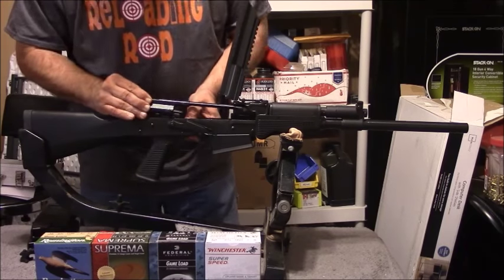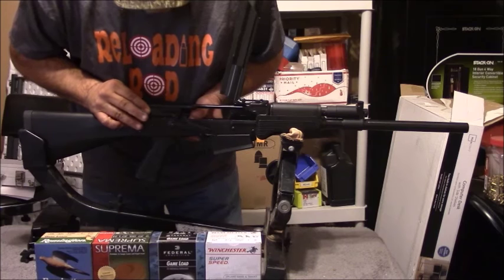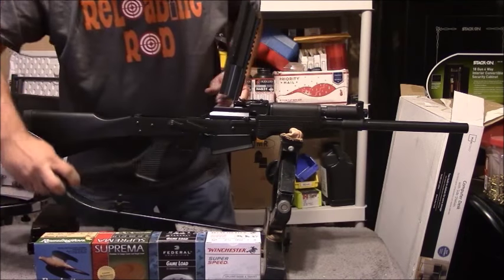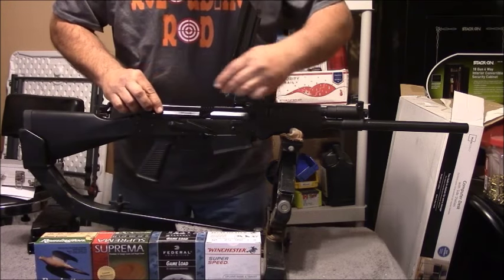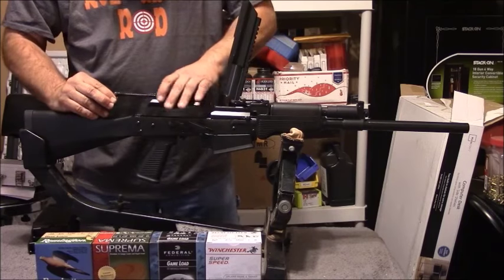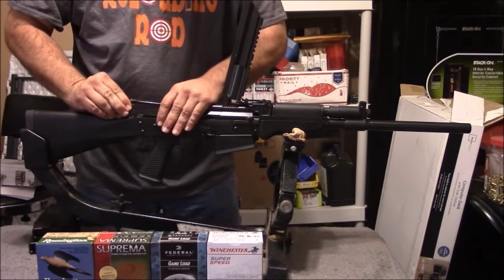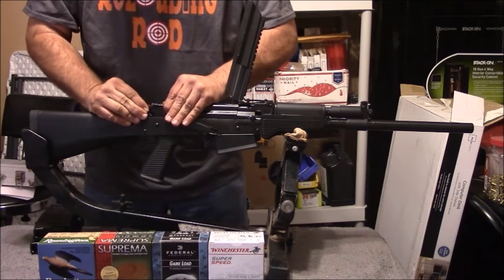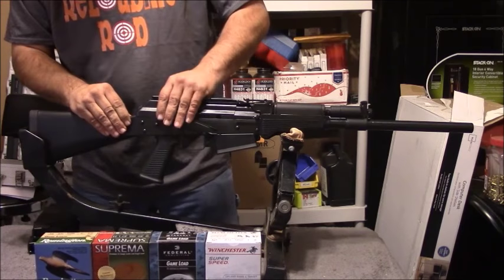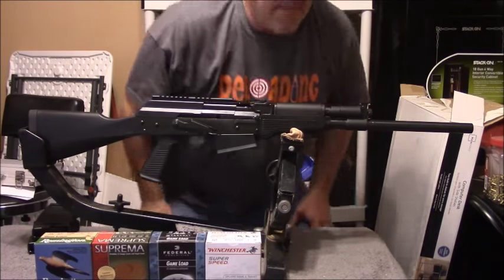Let's go ahead and put this back together. This part here is indeed plastic, and the rest of it is stamped metal.